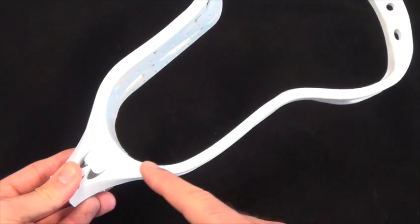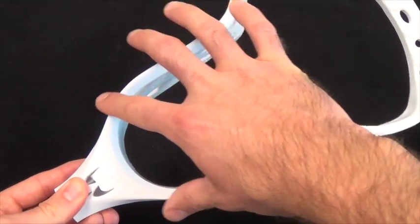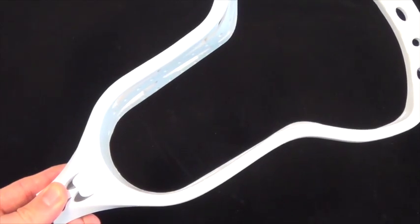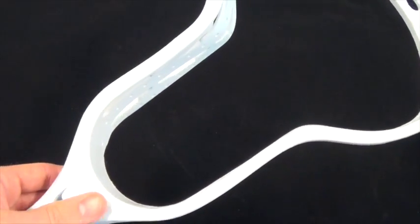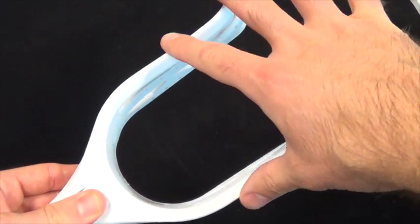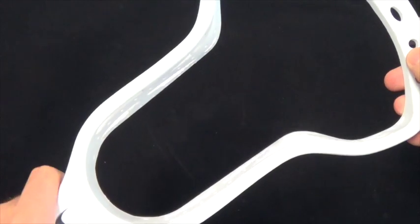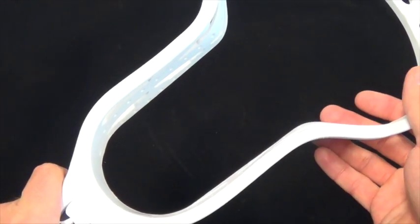We designed the pocket portion of the Aries to be as narrow as possible for as long as possible. This gives you maximum ball control in the pocket. Another feature of the pocket portion of the Aries is that the front of the head is actually wider than the back of the head. We did this so that you would have improved catchability while also giving you maximum ball control.